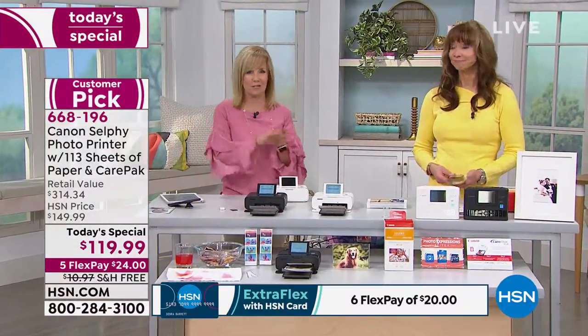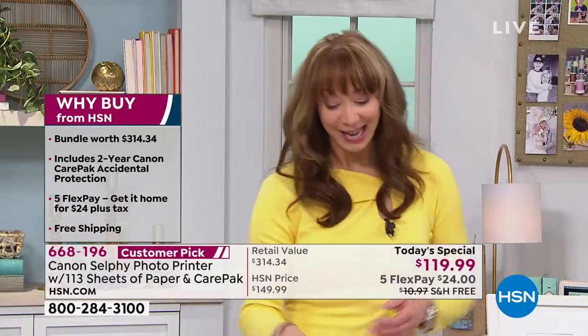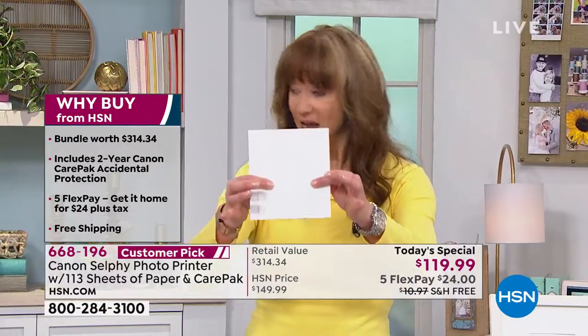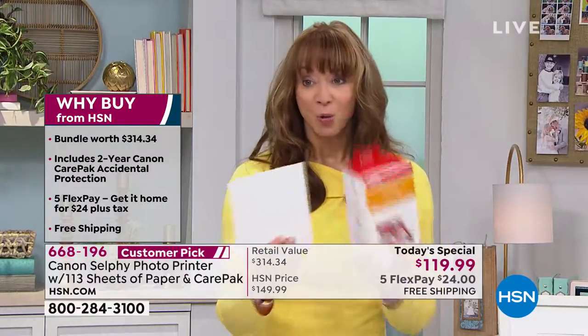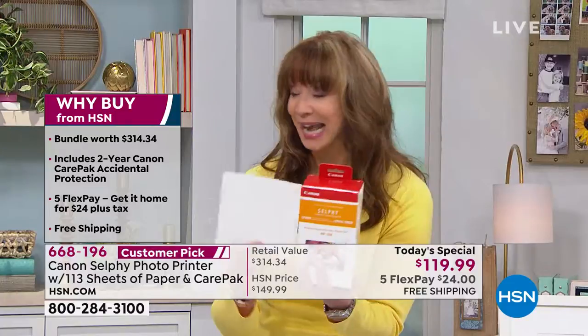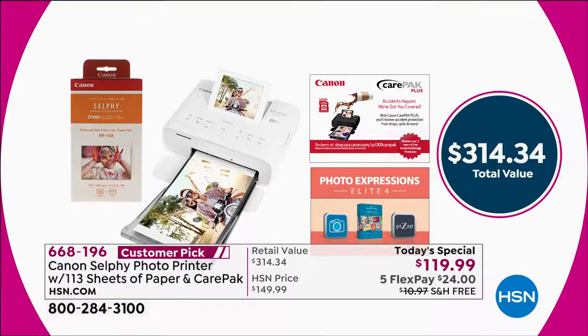It's different than if you go to the drug store, different than if you use it at home. We've got one for you now. Anywhere else you shop you get five sheets of paper — five sheets. We include an extra 108 with your ink. That puts you up at 113 pages and ink and the whole shebango.